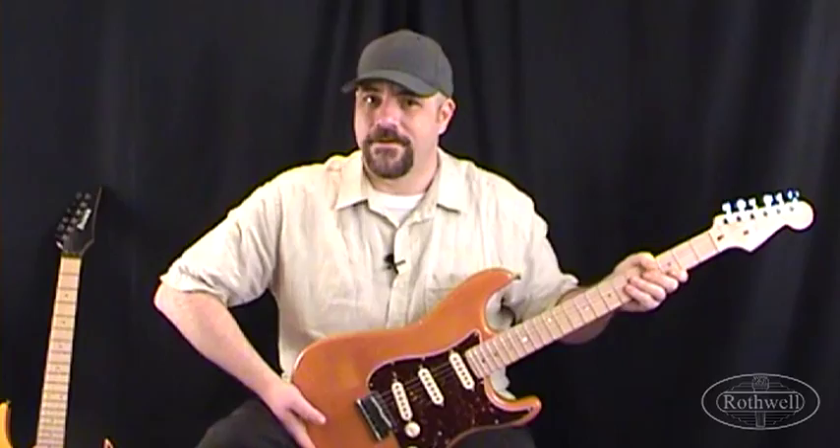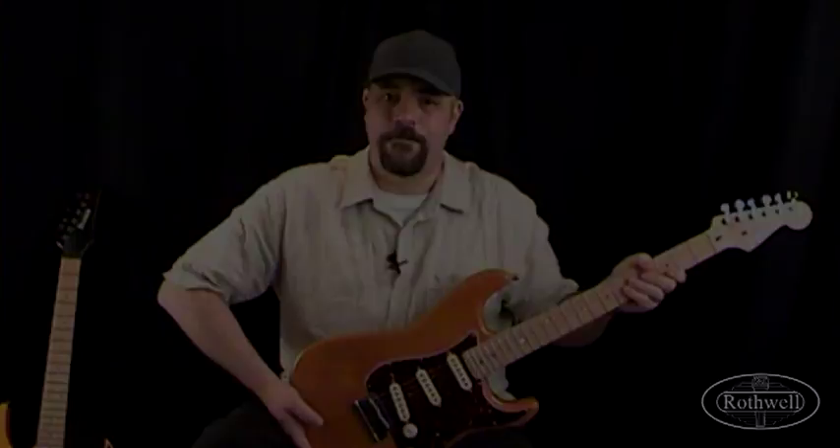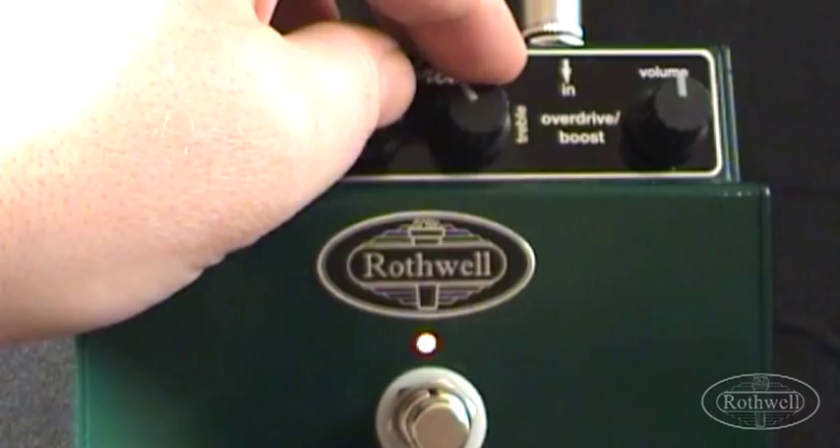Now let's switch over to a guitar with some humbuckers and investigate the rock and hard rock tones we can get out of the Heartbreaker. Let's set it up for a real classic hard rock tone. We'll have the Gain around 1 o'clock, the Gain switch set to High Gain, turn the bass down to around 8 o'clock, set the treble around 11 o'clock, and the volume control around the 1 o'clock point. We're going to be using an Ibanez RG1550 with the stock pickups, using the bridge pickup to capture that classic hard rock tone.